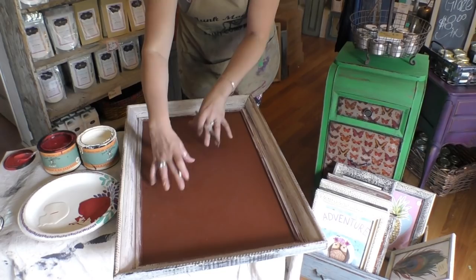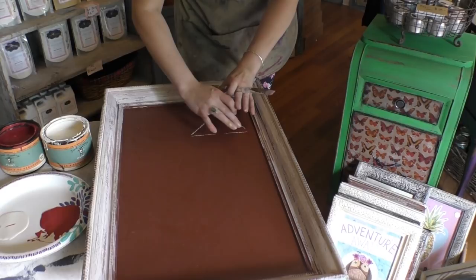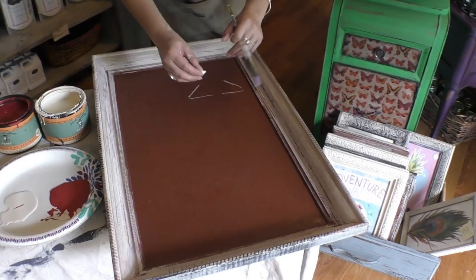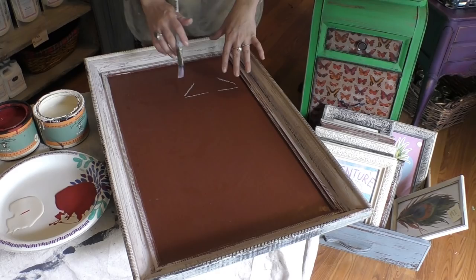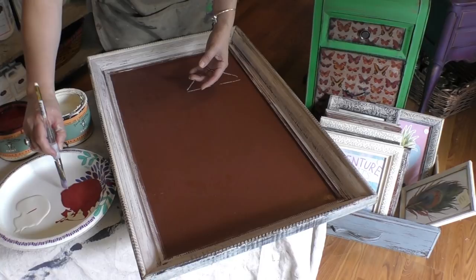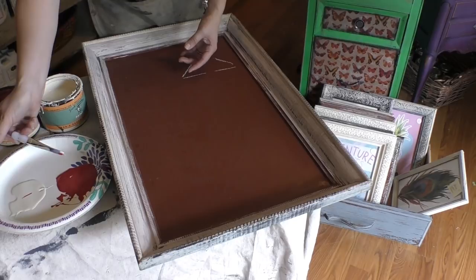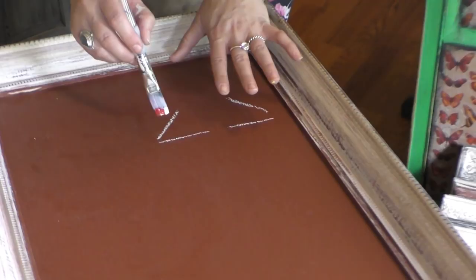I'm going to draw two lines — this is basically going to be my petals. The cool thing is the chalk will come back off, so it gives you a guideline. I've got my brush, and what I'm going to do is pick up a little bit of both colors. In flowers the center tends to be darker, so I pick up my red on one side and my antique lace on the other — I've got a little bit of both going on.